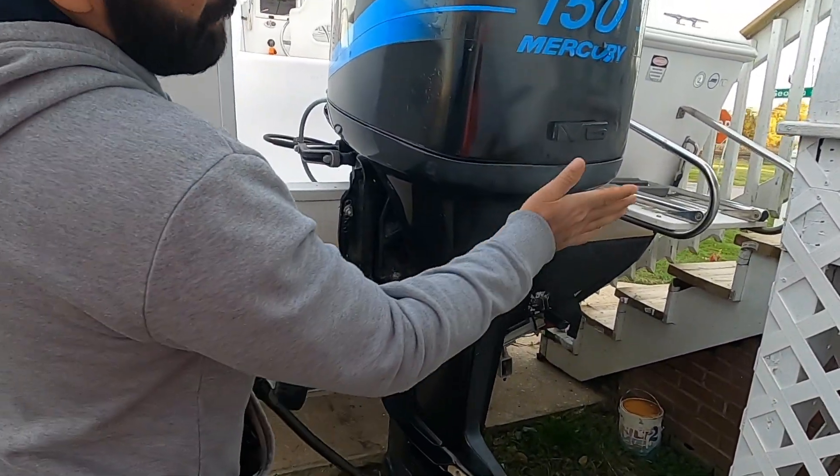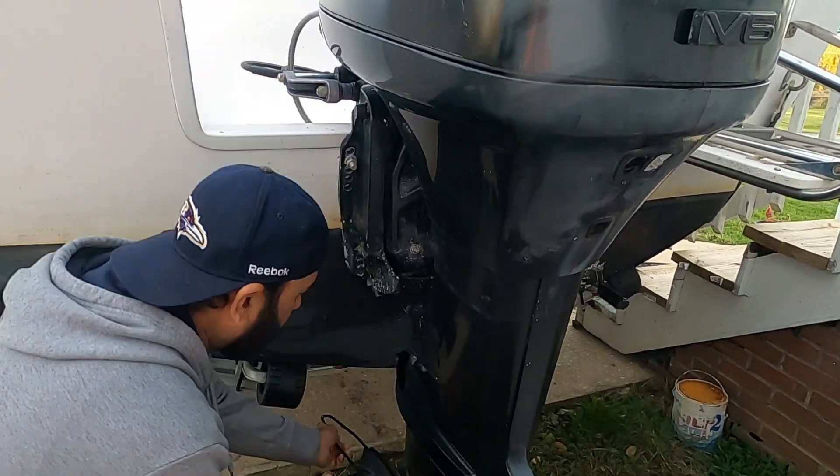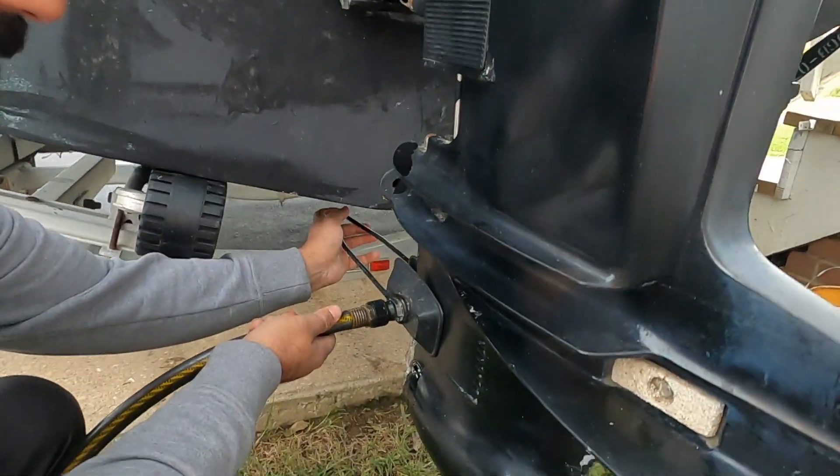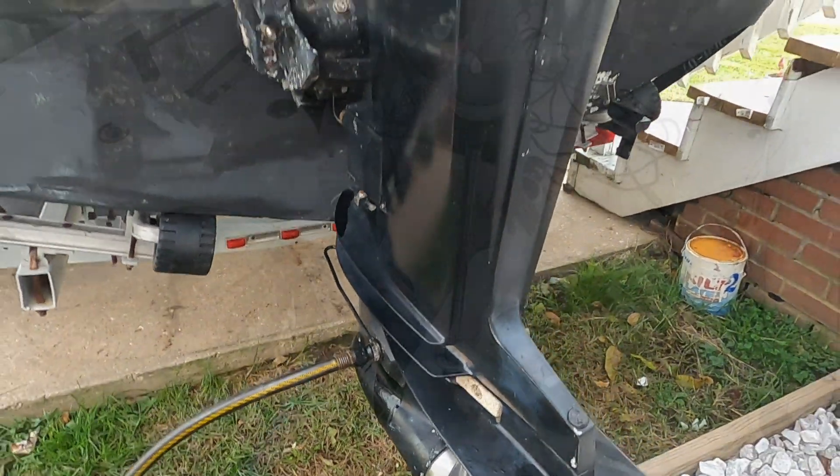So we take the air muffs — even though I can connect my hose over here, I'm gonna do it the traditional way. I'm gonna connect my muffs from the water pickup point, then turn on the hose and start the boat.